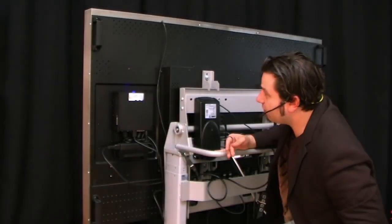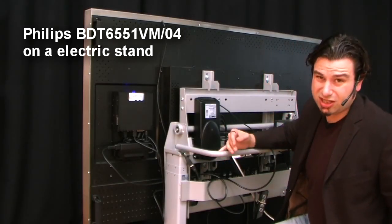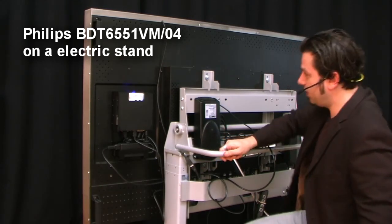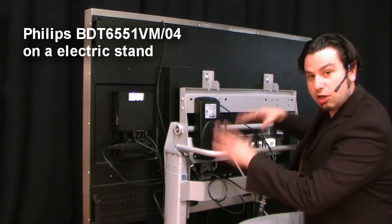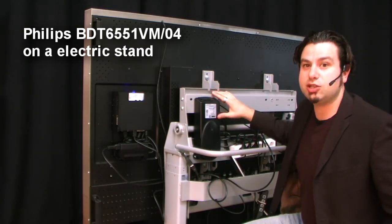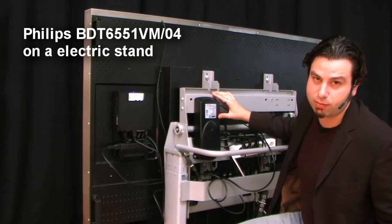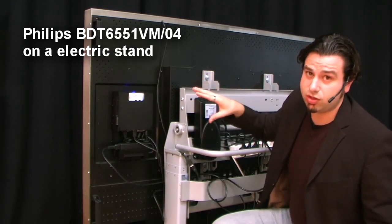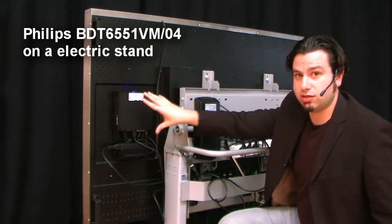I'm standing here at the back side of the BDT-6551 Touch Monitor Philips. As you can see, there's a lot going on here. That's because it's mounted on an electrical smart lift, which means that I can also put it in a horizontal position. The main feature I wanted to show you was, of course, the smart insert.